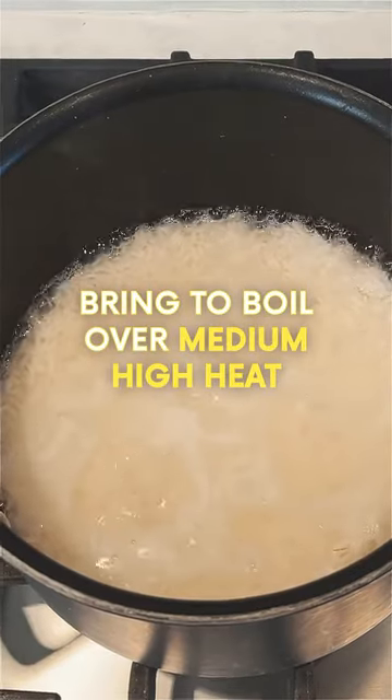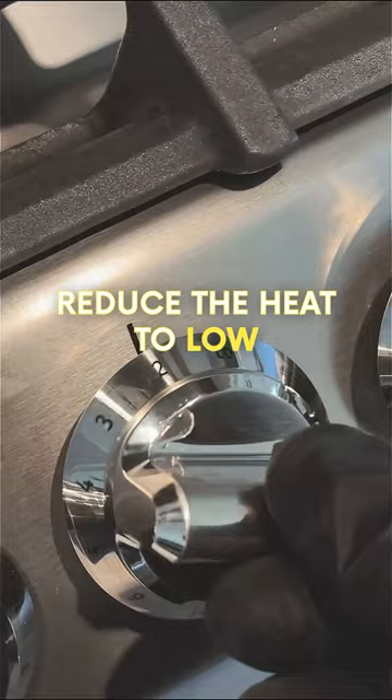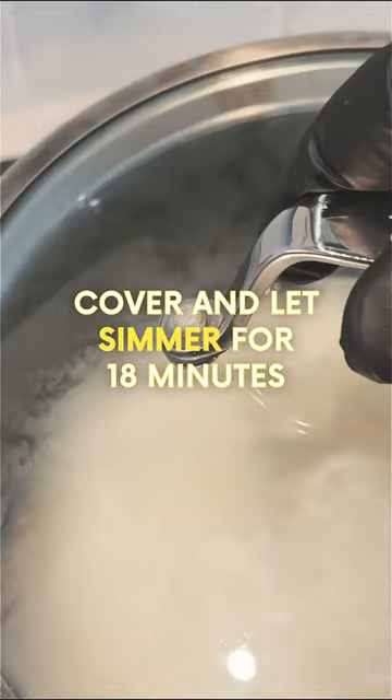Bring to a boil over medium-high heat, reduce the heat to low, cover and let simmer for 18 minutes.